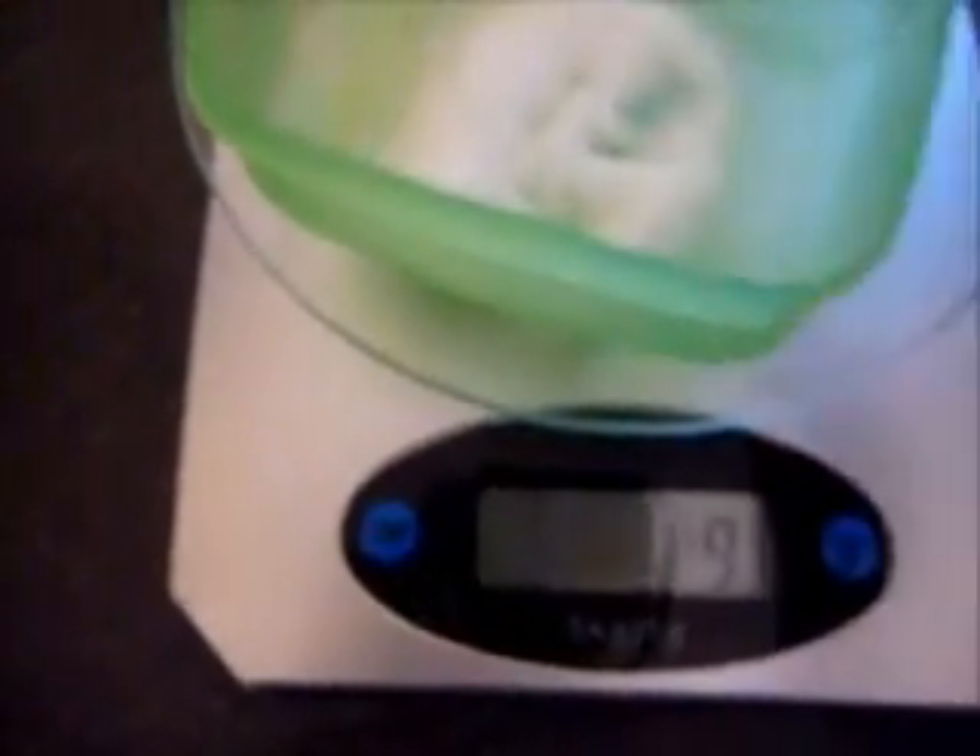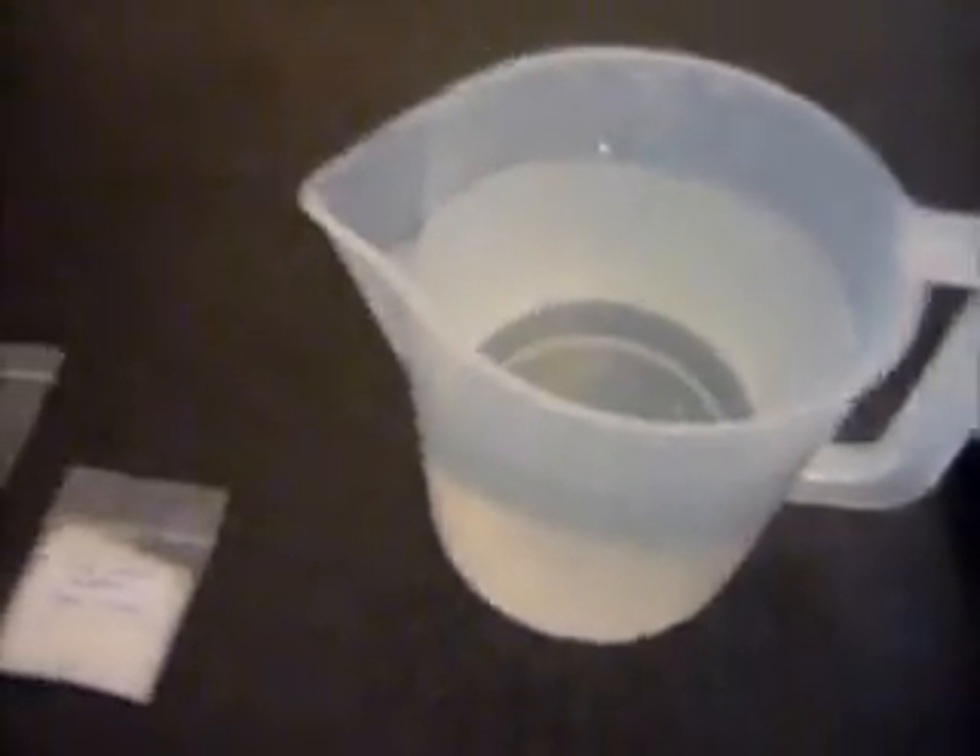So here we have a weighing scales which weighs in grams. As you can see at the moment it's at zero. I'm just going to put five grams of gel. As you can see there's not a lot of gel in this tub. That goes in to one litre of water — you can't really see that here but there's a litre of water there. So you just take that five grams of gel.